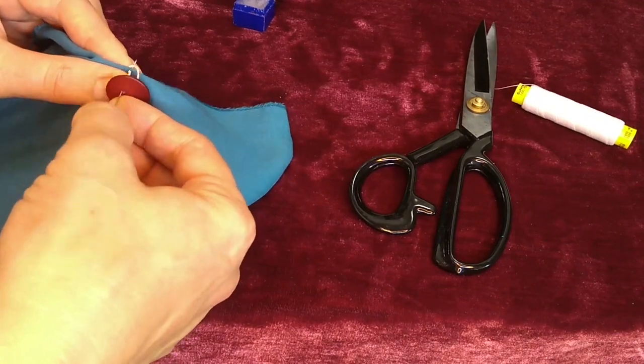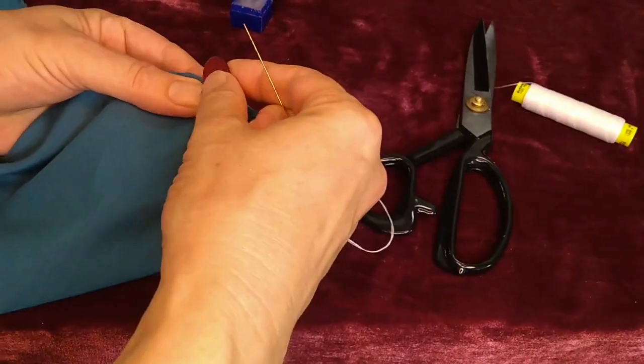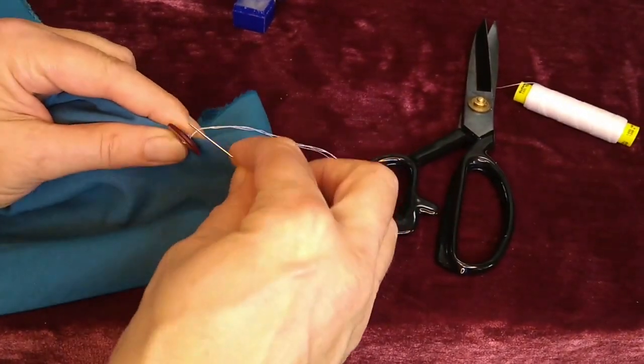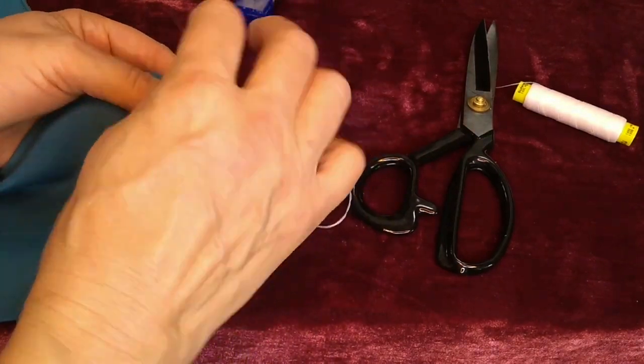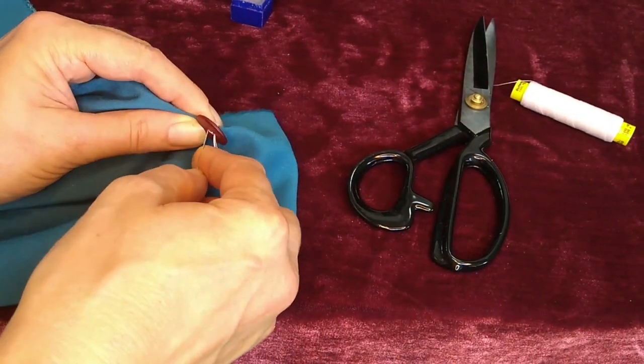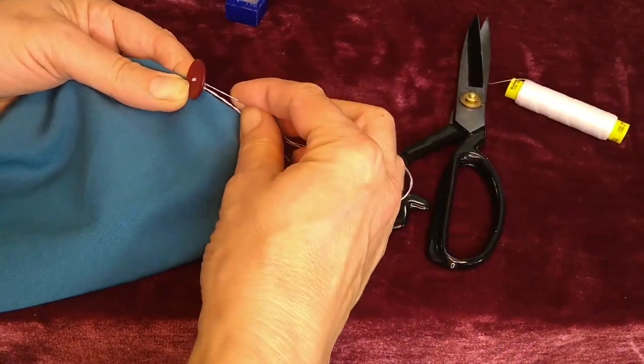So I'm just getting a little bit of fabric here. Go back up once I've gone through the fabric again, go back through, and repeat this step three or four times.